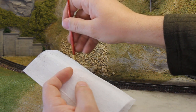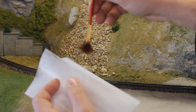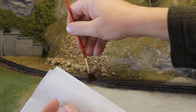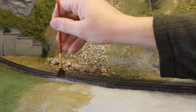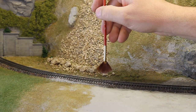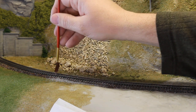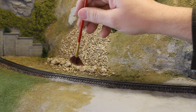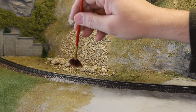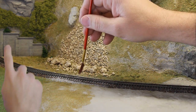And whenever you're spreading your ballast, every so often just rub your brush inside of that dryer sheet and that removes the static electricity from the brush. That's exactly how the dryer sheets work in your dryer, and just every little while rub it on there and that will take the static electricity out. It will make it a lot easier to spread your ballast and keep it off of the webs of the rails and the tops of the ties and get it just in the places that you want.